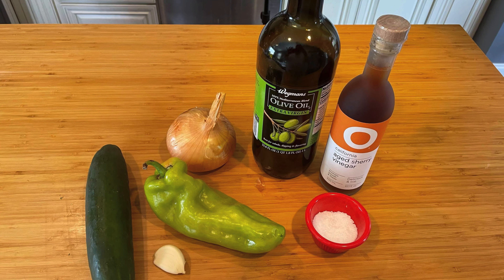Along with the tomatoes, you'll need a cubanel pepper, an 8-inch cucumber, a medium onion, a clove of garlic, a little bit of kosher salt, some extra virgin olive oil, and sherry vinegar.